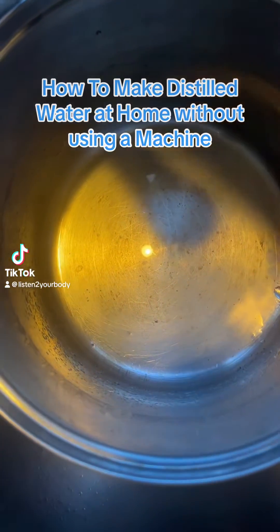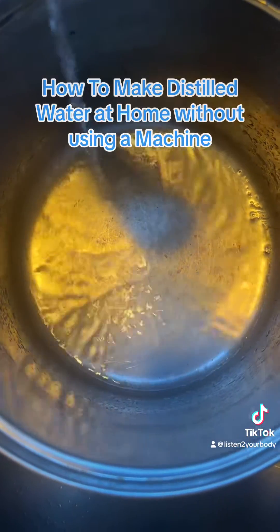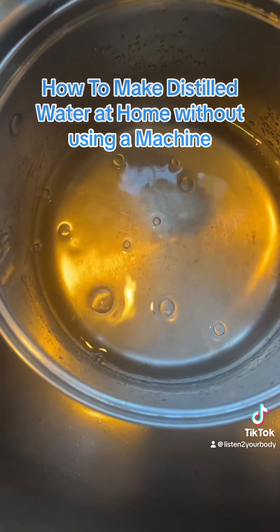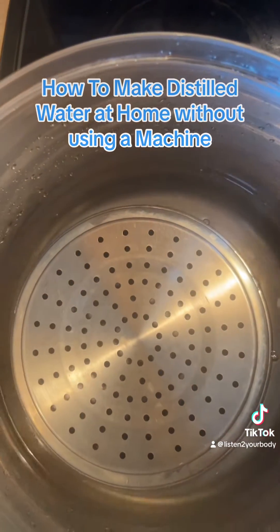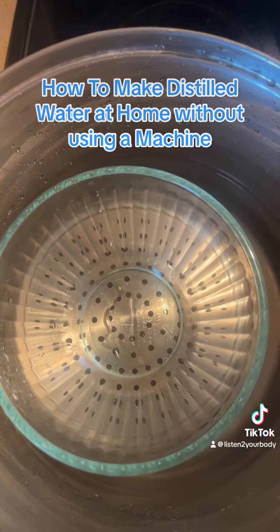Let's make distilled water at home. So for me, I use the distilled water for making my herbal extract. I use it in my husband's CPAP machine. I use it in different things, to make different things. So this distilled water — a lot of people use it, but you can make it at home. It's very, very easy to make. Just follow these simple steps.